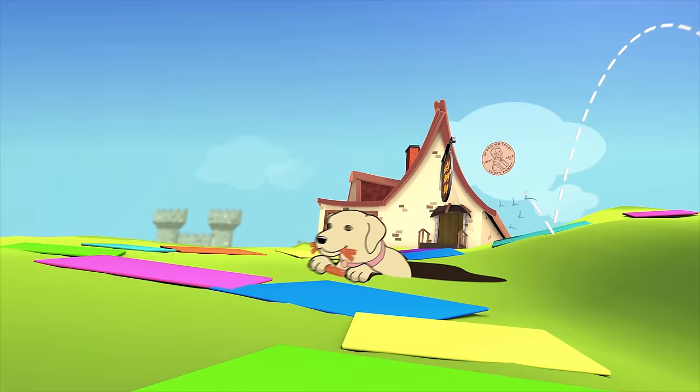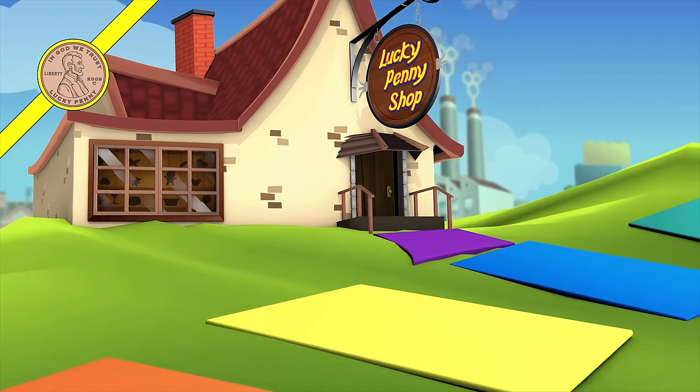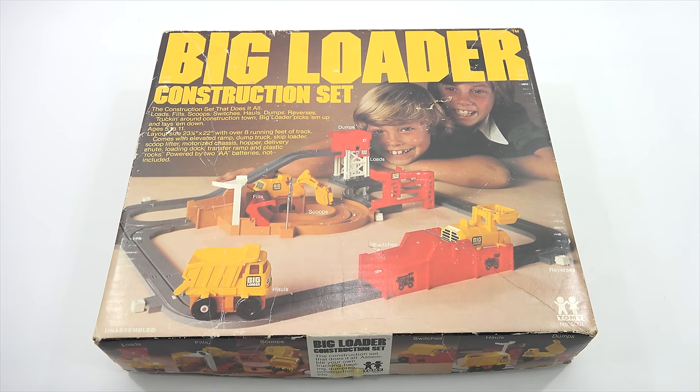You are now watching a Lucky Penny Shop product feature. Hey, it's Lucky Penny Shop. Super excited to check out a vintage toy for you today. This is the Tomy Big Loader Construction Set. I do want to say thanks to everybody who has been supporting Lucky Penny Shop, and anybody new to the channel, welcome and thanks for stopping by.